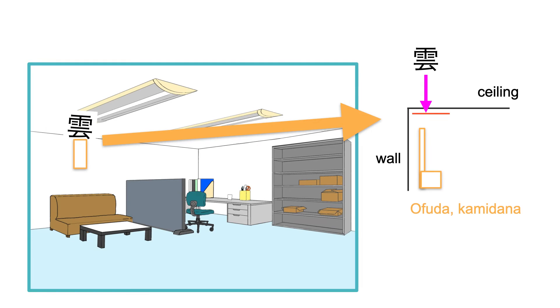If the floor above is occupied, please write the kanji for cloud and place it on the ceiling exactly above the おふだ or kamidana.